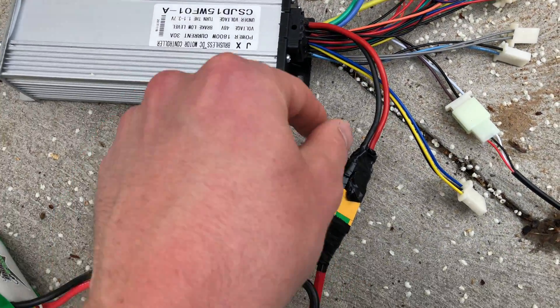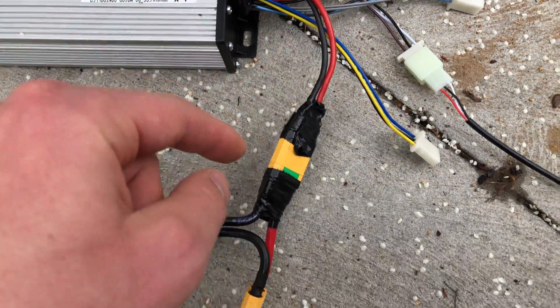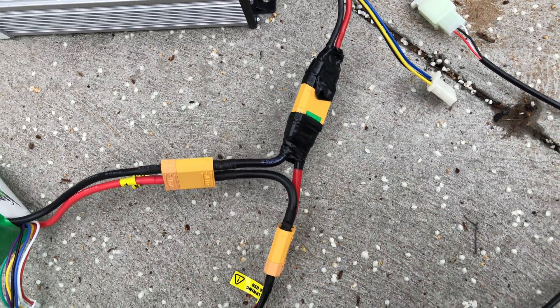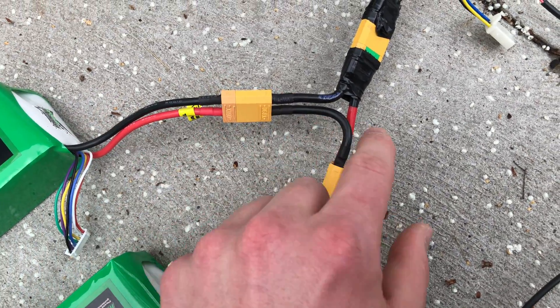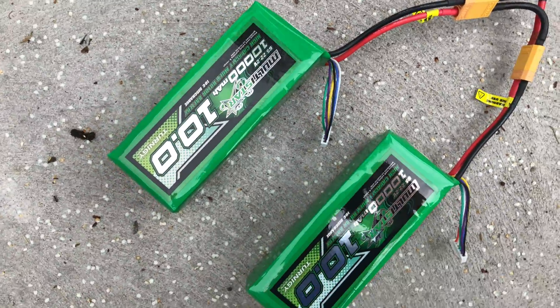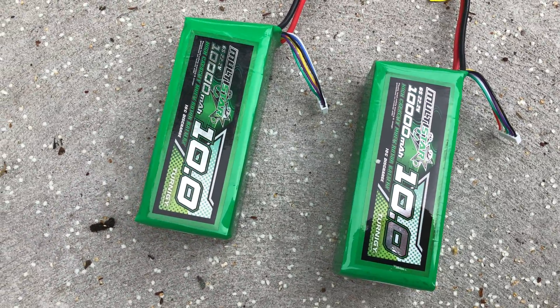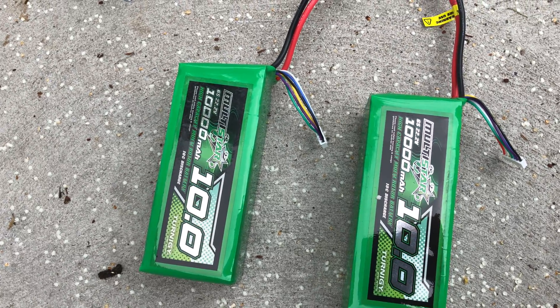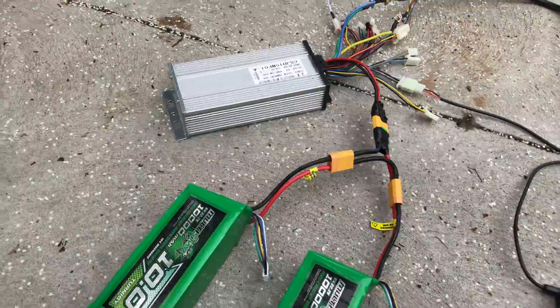The main power coming in is red and black. I have an anti-spark XT90 connector here and a series connection from my two batteries. I'm using these Multistar LiPos because they're cheap per energy density and it works really well.